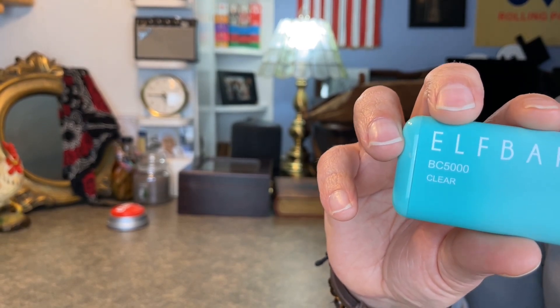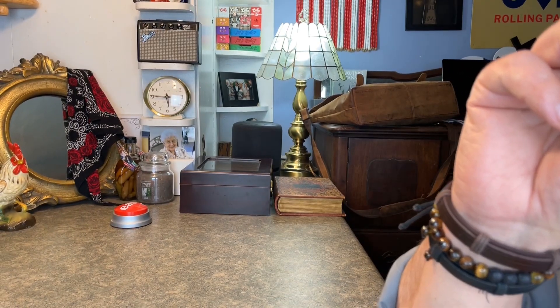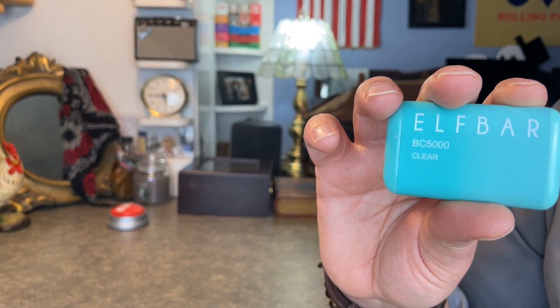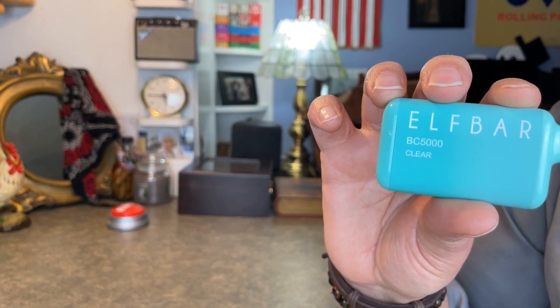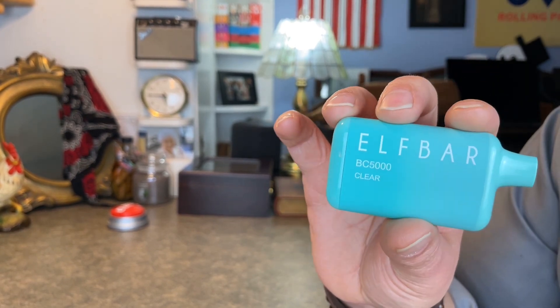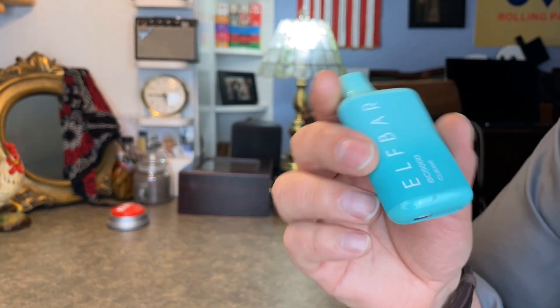Just a real clean flavor. Almost a little bit of a chocolatey flavor to it — just a little bit I taste. But just overall, just a real crisp, clean flavor. Not real minty, but just, well, like it says, clear. Kind of hard to describe, but I like that one.